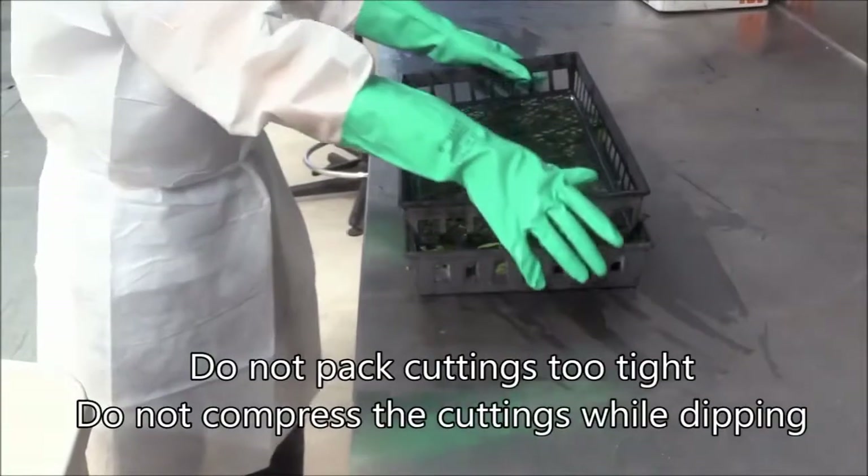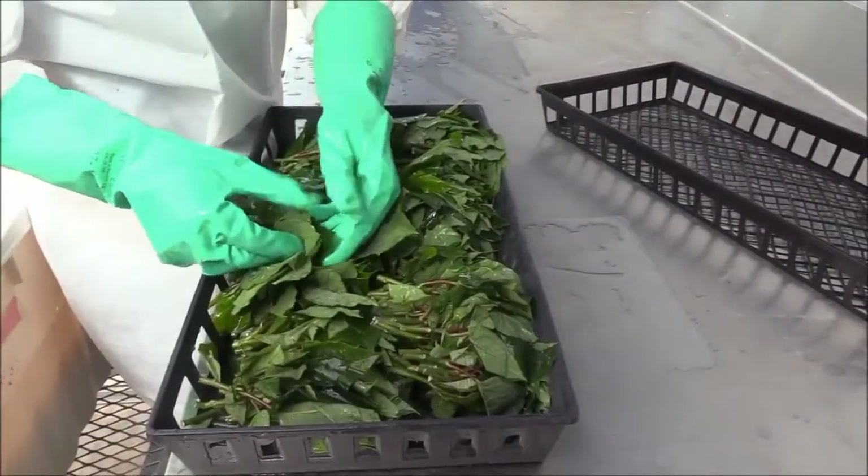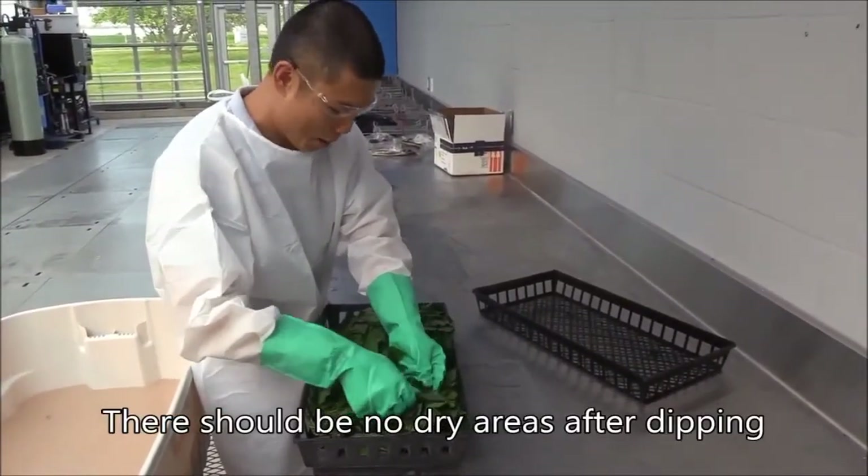Do not pack cuttings too tight and do not compress the cuttings while dipping. Pests need to be contacted by the dip for products to be effective. There should be no dry areas after dipping.